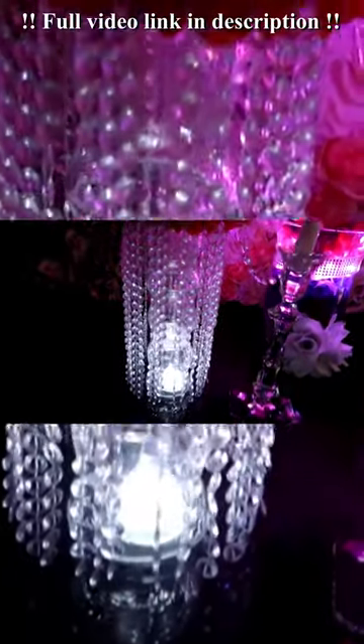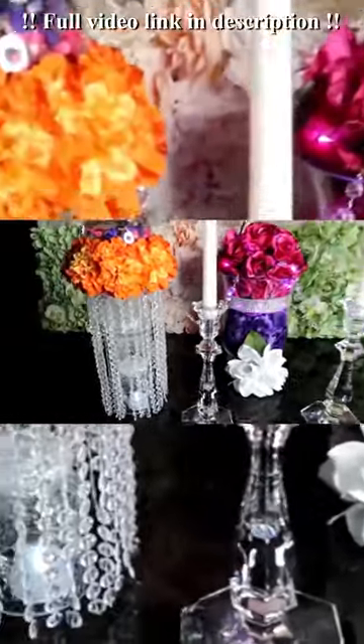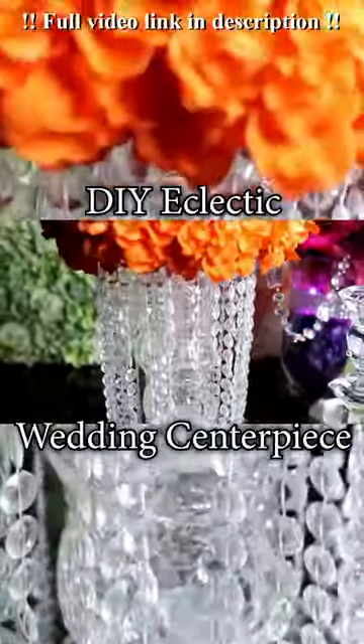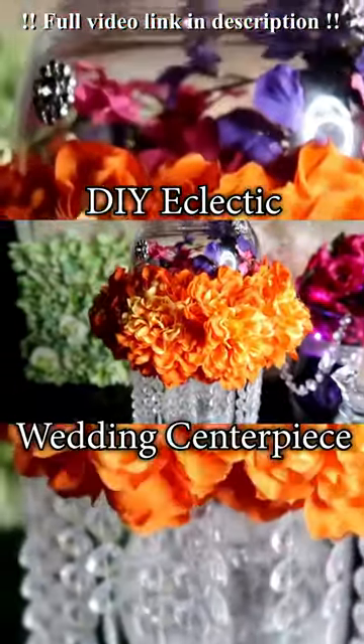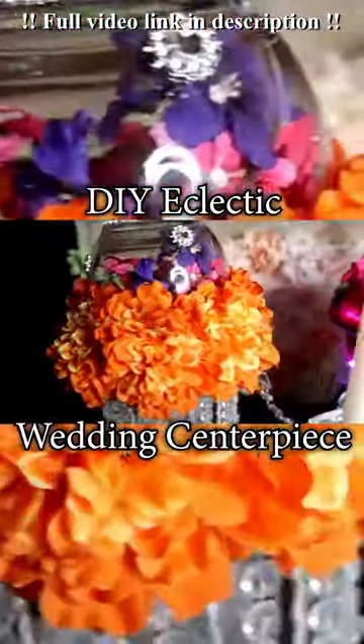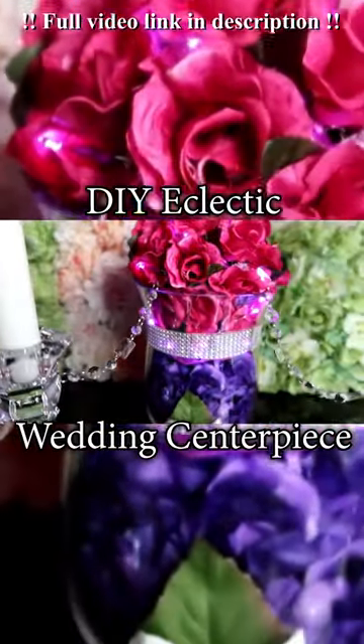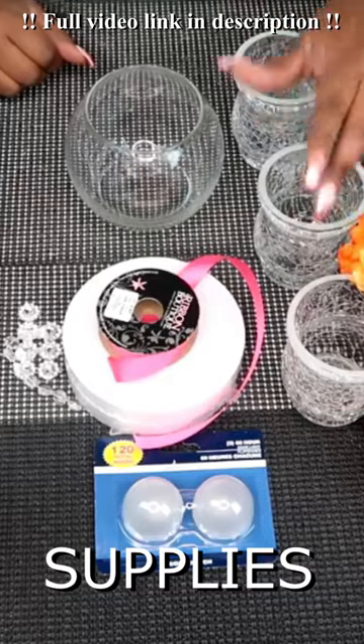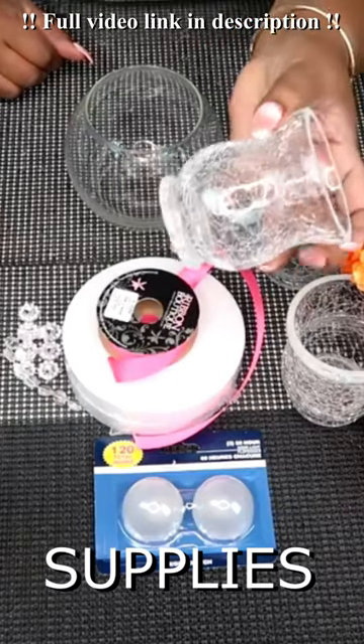Lighted — check. Sparkly — check. Adorned with beautiful flowers — check. Stay tuned to see how to make this eclectic from the inside out wedding centerpiece. For this project you will need three of these vases that I got from the Dollar Tree.